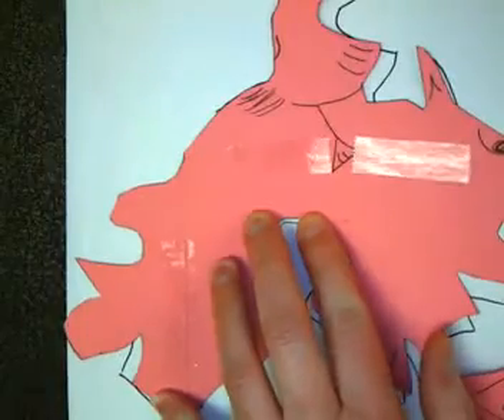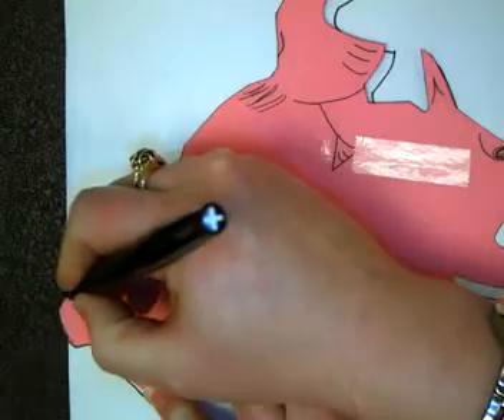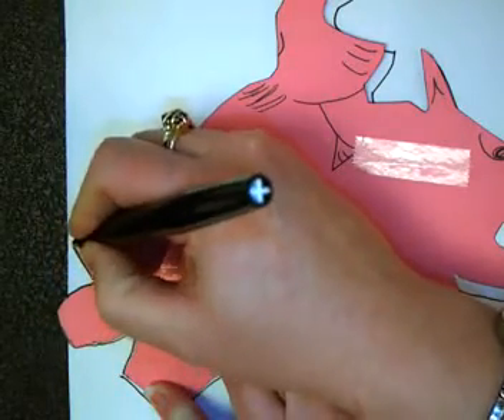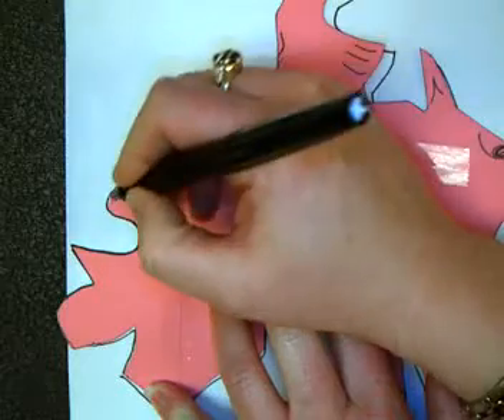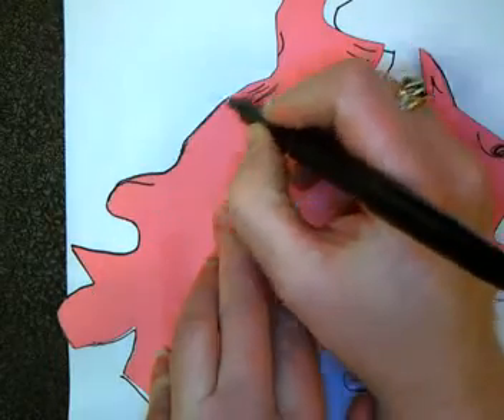You'll notice that on the edge of my paper over here, I've actually run off of the edge, but that's okay. I'm just going to skip that part and go back to where I get back on the paper. Sometimes you might want to start in the middle of the page so that doesn't happen to you right off the bat.